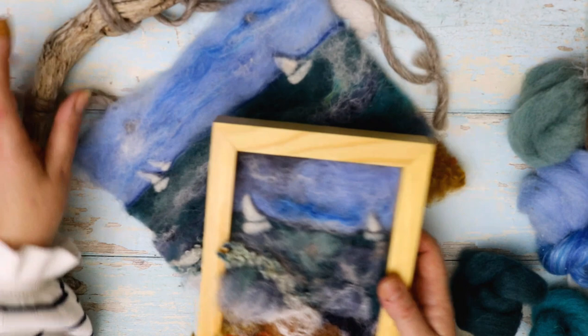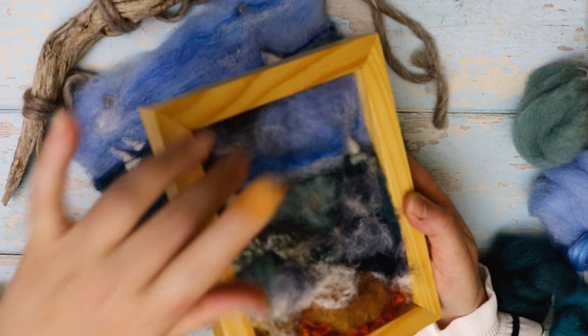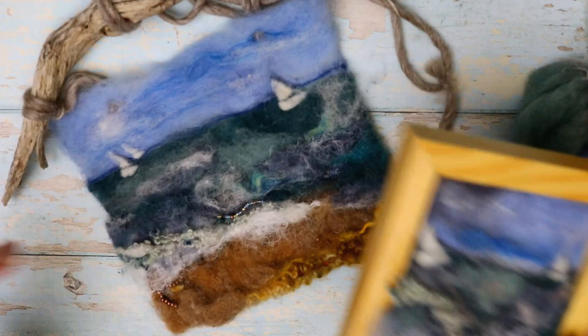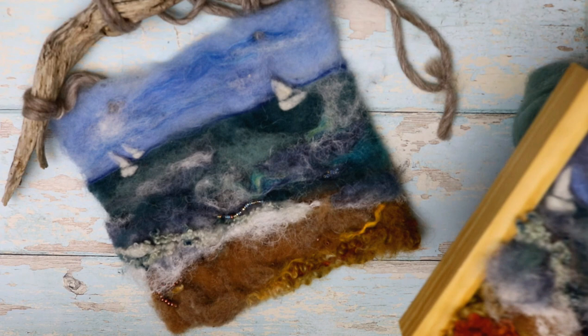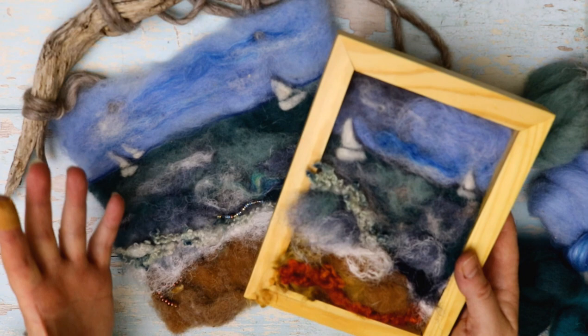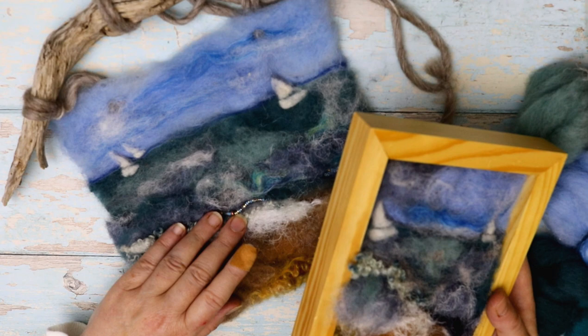I'm just quickly showing you here — I've got this one hung on a piece of driftwood, and then this one is actually framed. What I've done is got the piece coming out of the frame, not behind the glass, just sort of coming out and over the frame, and it gives a great 3D effect. I've called this North Sea Coast — it's a seascape with attitude, which is basically what the North Sea has. There's a lot going on with lots of lovely fibres and some bead embellishments.